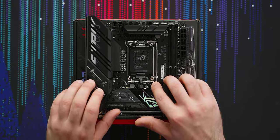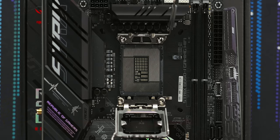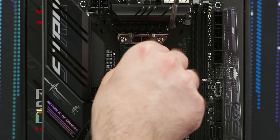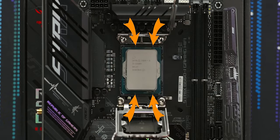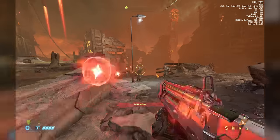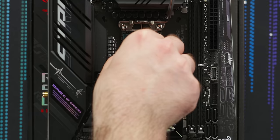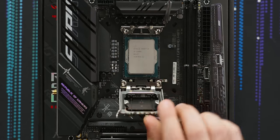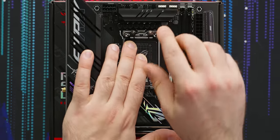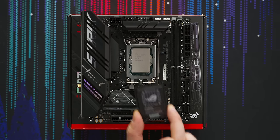Just unlatch the retention arm and pull it open. Then orient your unboxed LGA 1700 CPU using the golden triangle on the CPU and on the socket cover, or by lining up the notches on the top and bottom. We went with Intel's Core i5-12600K because it offers great gaming performance, and we like the value those efficiency cores bring for multi-threaded workloads. Once it's in, give it a little wiggle to make sure it's seated correctly, then push the lid down until the top latch grabs hold, push the retention arm down and tuck it under its holder. The socket cover should pop off on its own — set that aside in case you ever want to RMA or sell your motherboard.